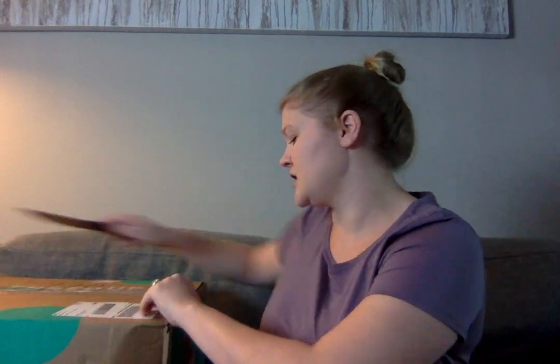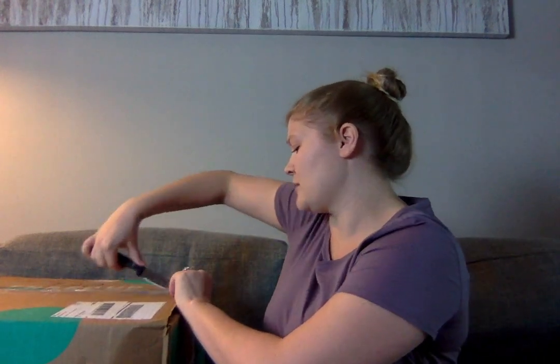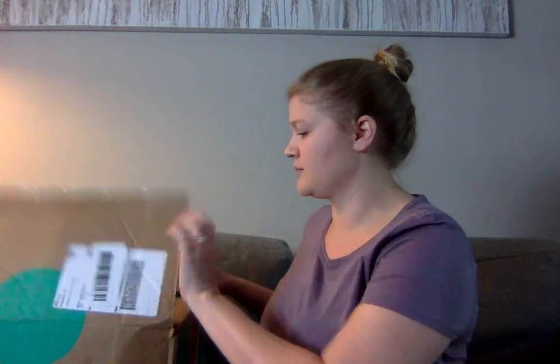I paid $53.99 for this. The cost of the box itself is $48, but I didn't have a free shipping code, so I paid $53.99. We'll see what's in it.